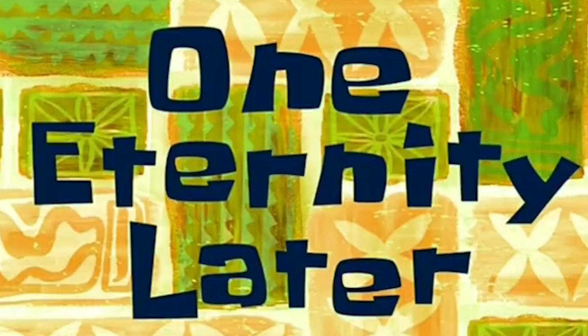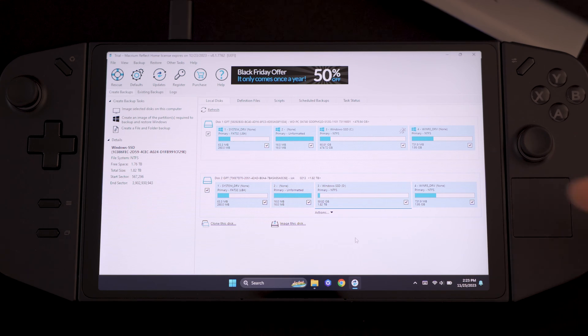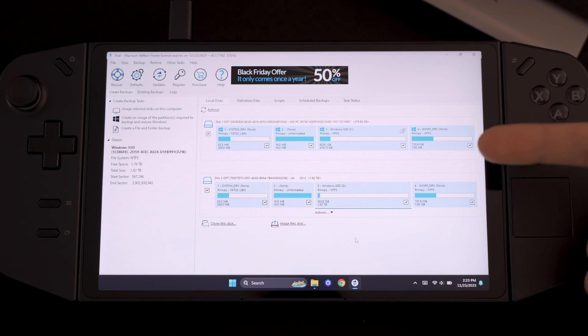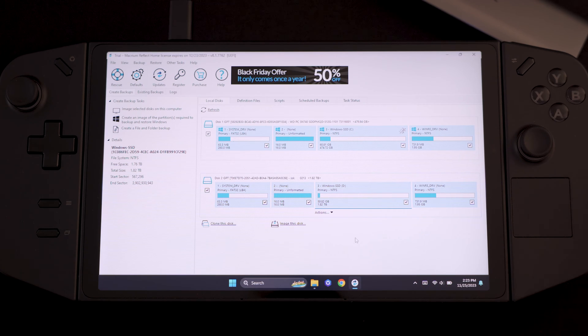One eternity later. Now that the cloning is complete, you should see your new SSD over here. It should pretty much match in terms of partitions the original one, except for the available storage space as you can see. Now we need to disconnect the new SSD and then open the device up and put the new SSD in. So let's go.